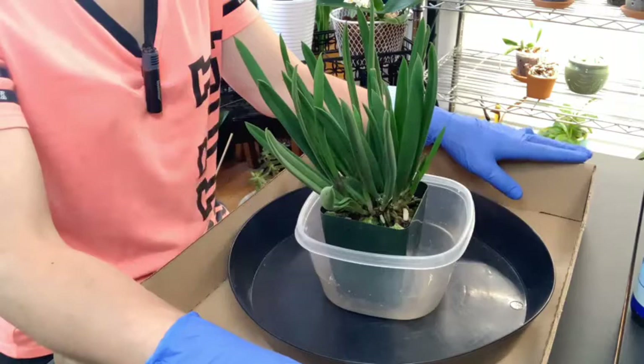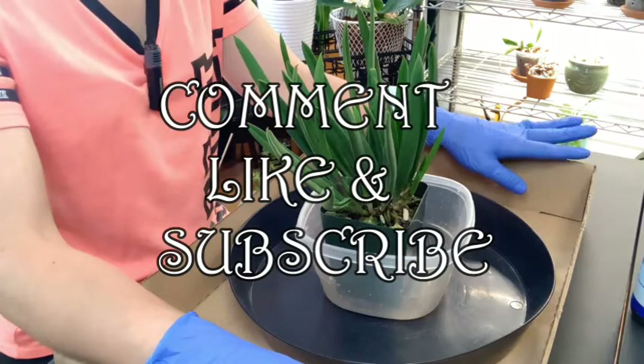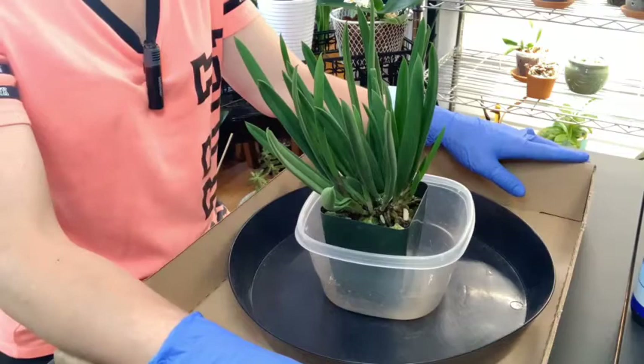Hi everybody, welcome back to my orchid and plant life. Mainly I talk about orchids, occasionally I will throw in a couple of videos about a house plant. I do a house plant tour monthly just to get a look at everything.